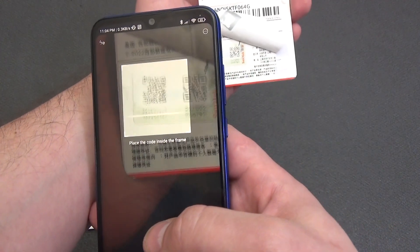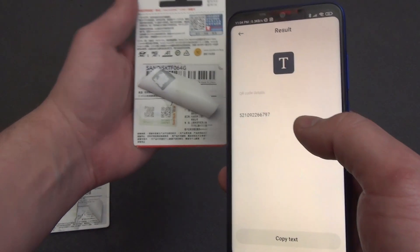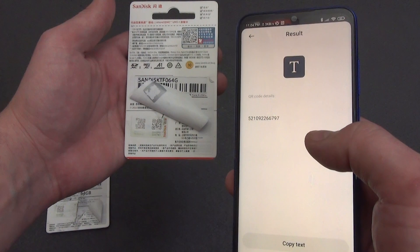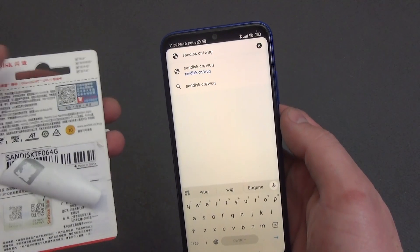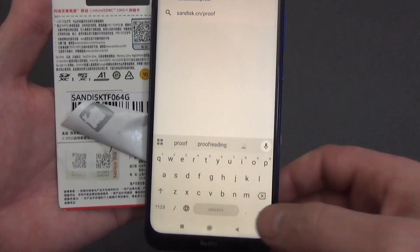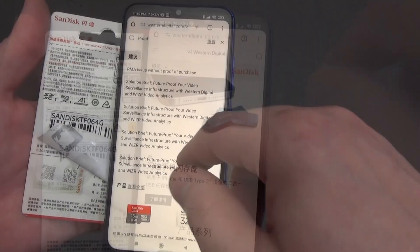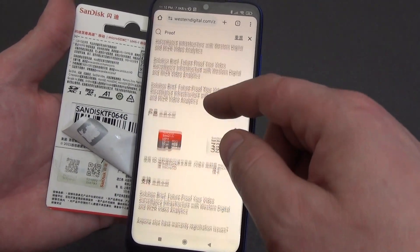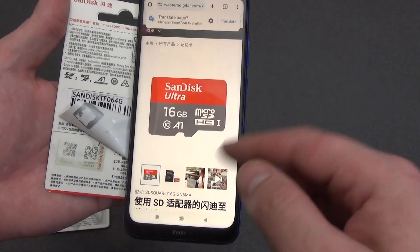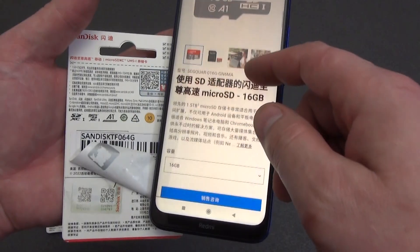I tried to scan the QR code and got these numbers. Let's go to the SanDisk website and check them. We go to the address on the back of the card package — SanDisk.cn — and are transferred to the Western Digital website. I searched and found a memory card — SanDisk — identical to the one I bought.